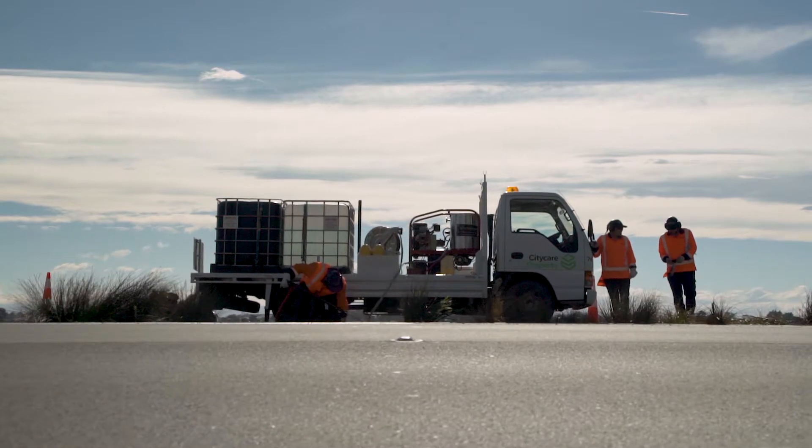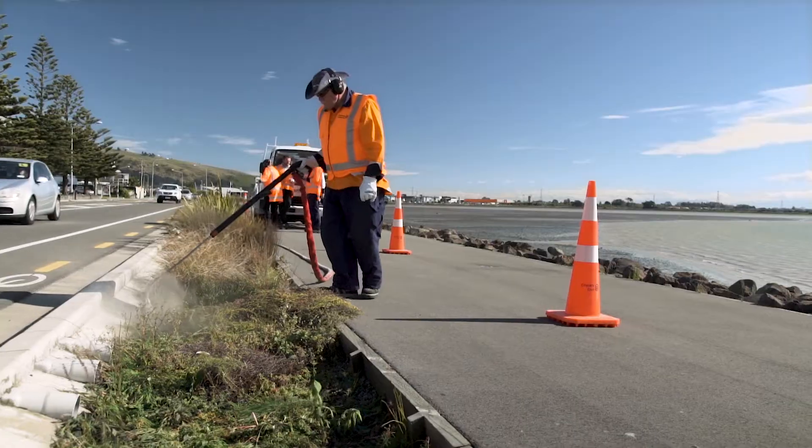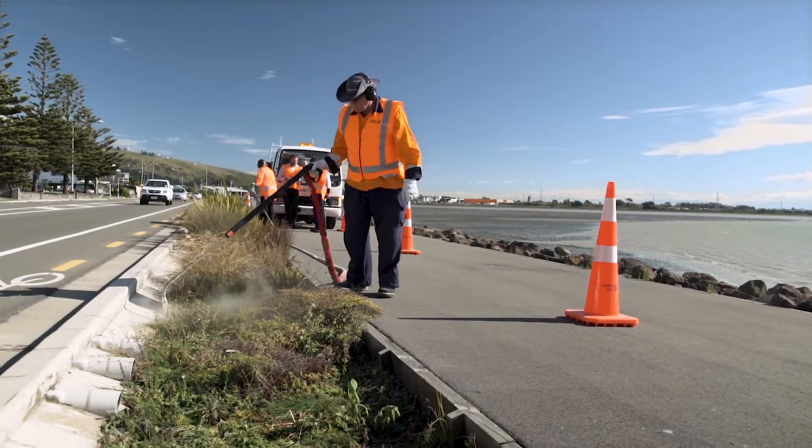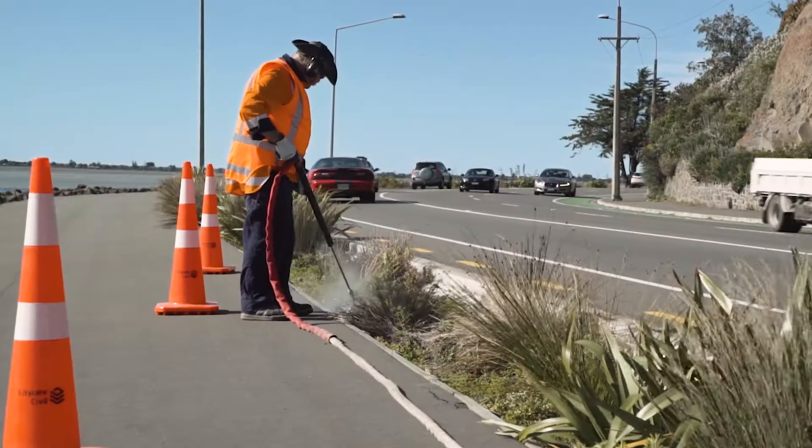We carry 2,000 litres of water. That water moves towards the diesel burner and heats the water, and you see the application where the operator uses the applicator head. That water's coming out at 120 degrees — it's so hot that it's killing the plant.